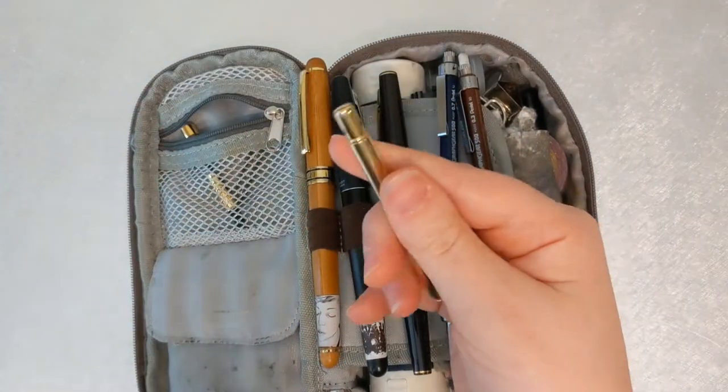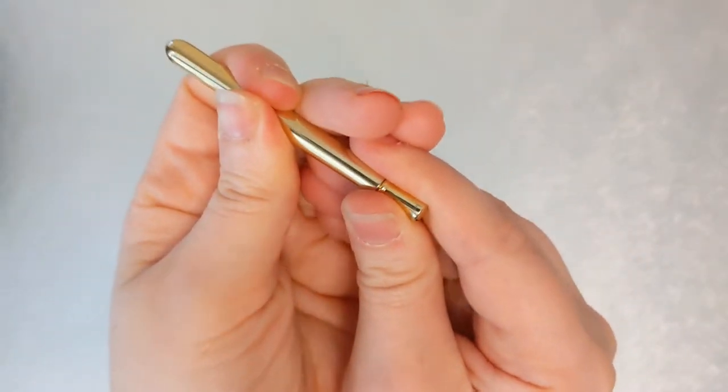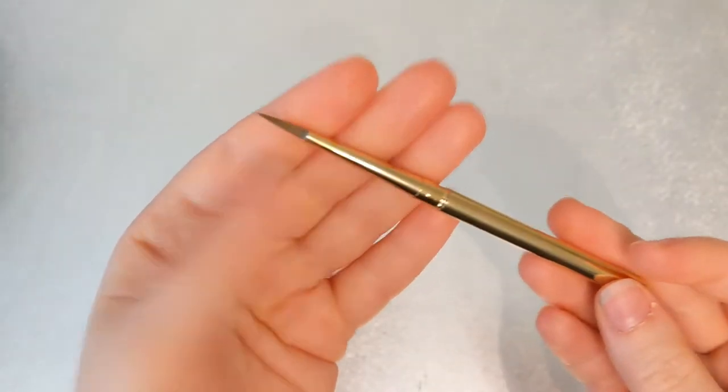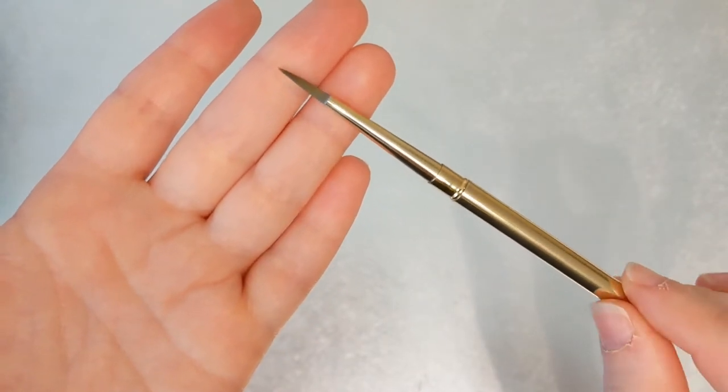This is a Whiskey Painters travel paint brush — this is the first travel brush I ever purchased, excluding water brushes. It works really nicely, it's still going strong, still holding its shape, and I've had it for a couple of years now.